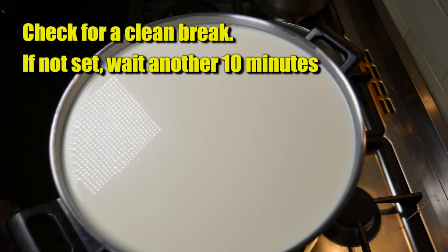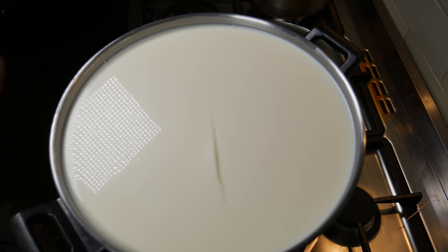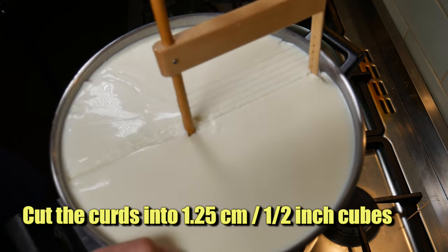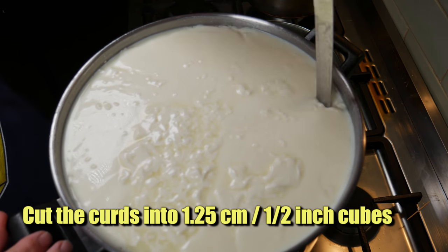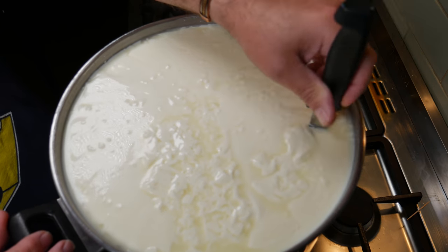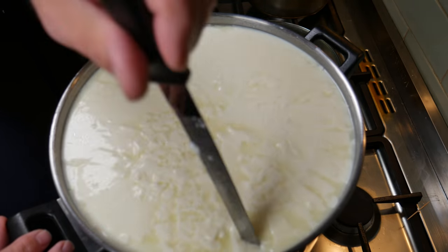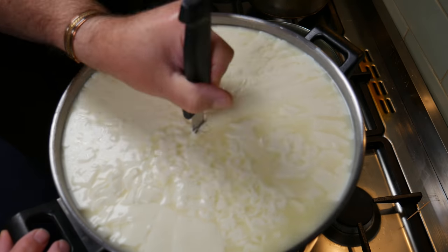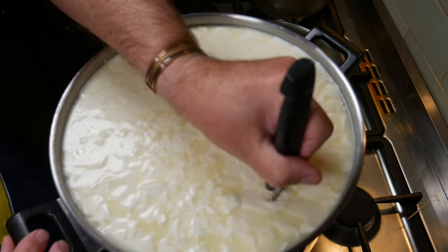Let's check for a clean break — and that is perfect, nice and clean. Now if that didn't work for you, wait another 10 to 15 minutes and then check it again. I'm using my trusty curd cutter here. Because it was such a firm curd set, I was chasing it all the way around. Cut the curds into 1.25 cm or half-inch cubes, doing the vertical cuts with the curd knife. Try and get them as even as possible — that way you don't have to re-cut them as you're stirring them later on.